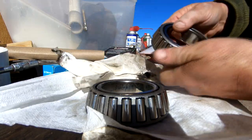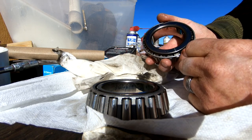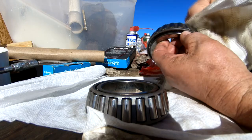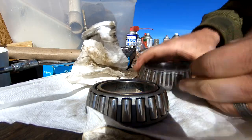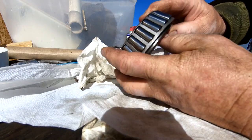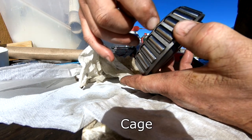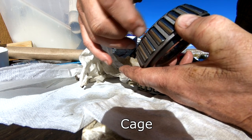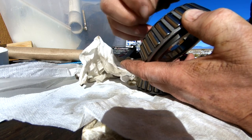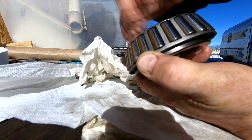Another thing to look for — and I don't see any on these — is discoloration from heat. If your bearings aren't lubricated and you run the vehicle, the bearings will get hot and could discolor. Any rainbowing or bluing of color could be an indicator you've got a problem. And on this bearing, this part of the race right here is literally pushed out by the roller and sort of chewed up, like it's been scraping against it. You can see the metal has been distorted.